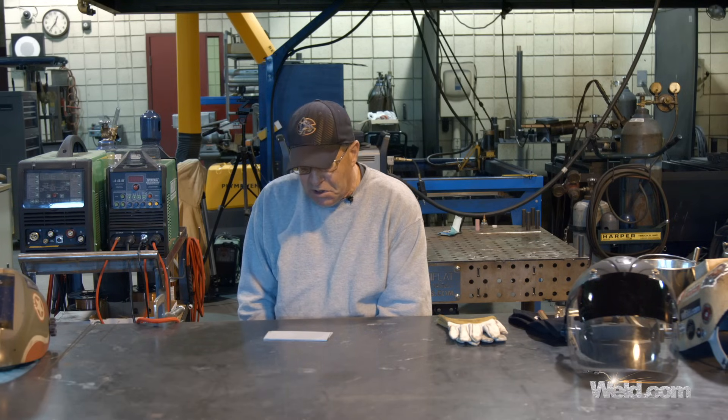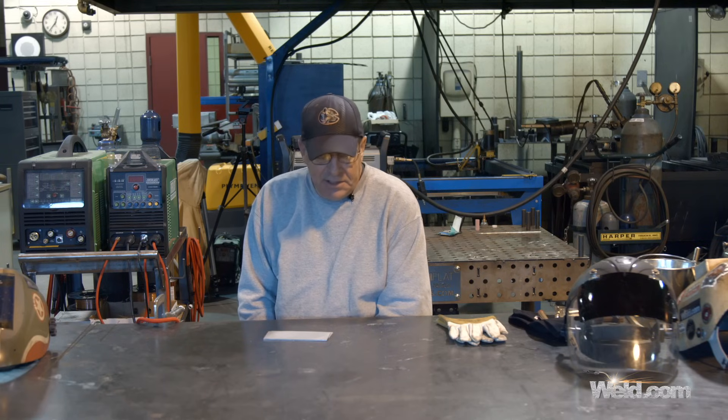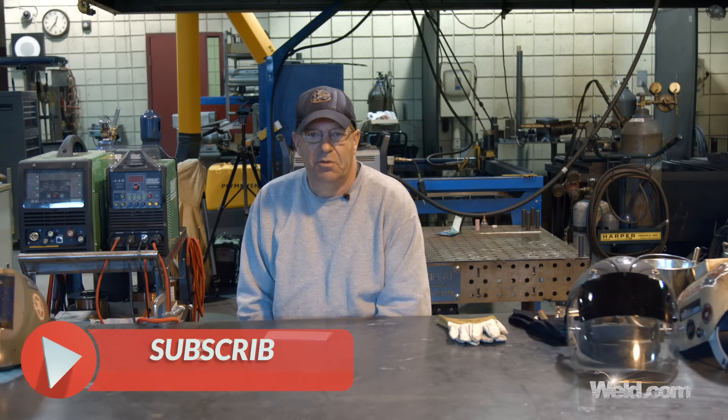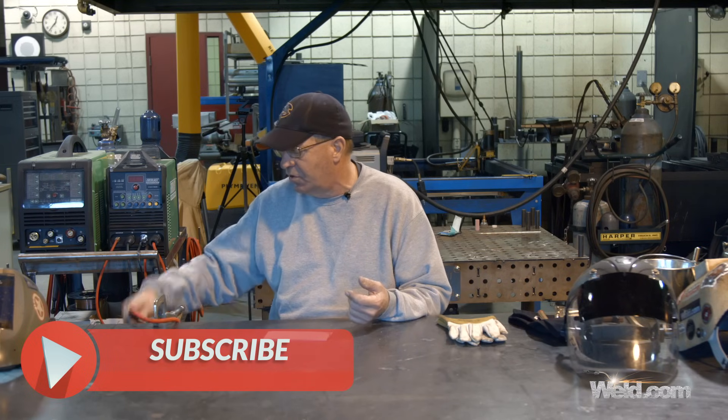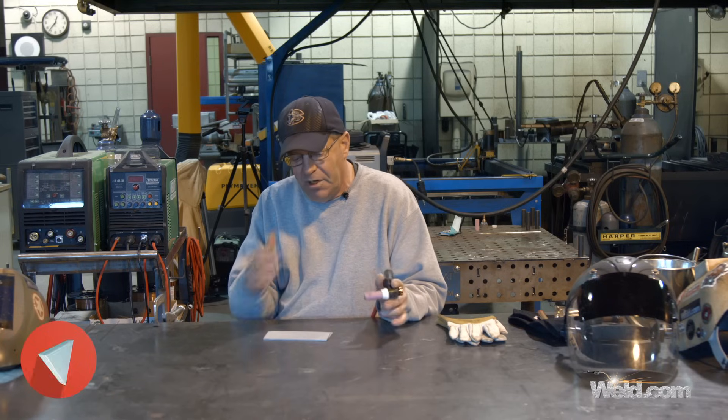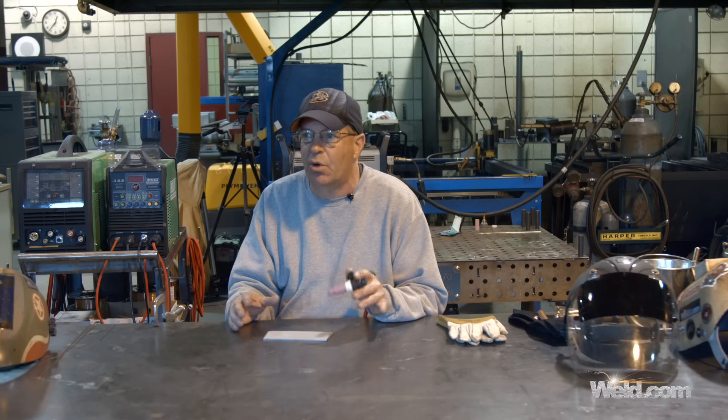In our classes, it doesn't matter what welding process — stick, MIG, TIG, flux core — we usually grab a piece of material, clean it up, and get used to the process. We get used to manipulating the torch, the electrode holder, or whatever, so we run multiple beads.